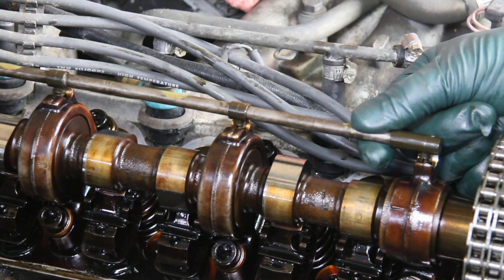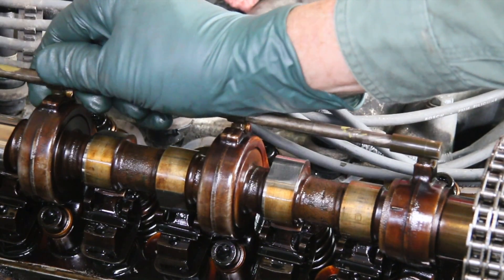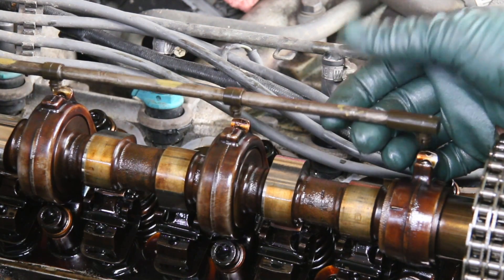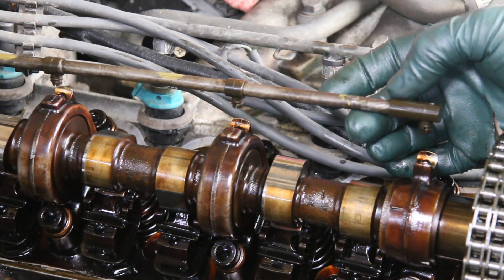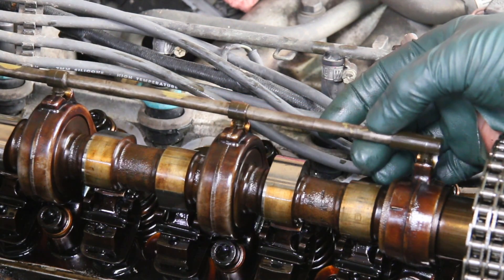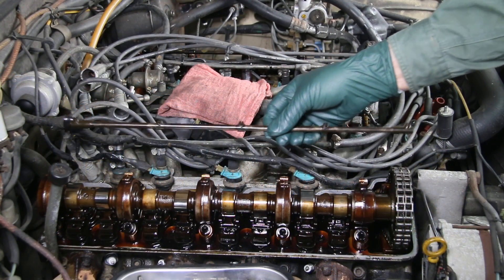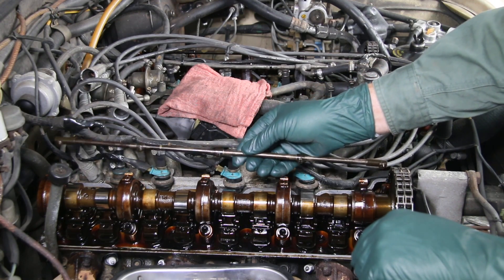Here you can see I've installed the new clips and you can't just push them on — see how tight they are? These are interference pressed fit, and when they get old, like you saw earlier, they can just loosen up and come off. So this is something you definitely want to take care of. If you want these clips, I do include new valve cover gaskets and bolt sealing rings with them, so you've got everything you need to get those valve covers off and get these clips replaced on your older Mercedes V8. Also, with my oiler tube clip replacement kit you'll receive free video instructions on how to do this yourself.